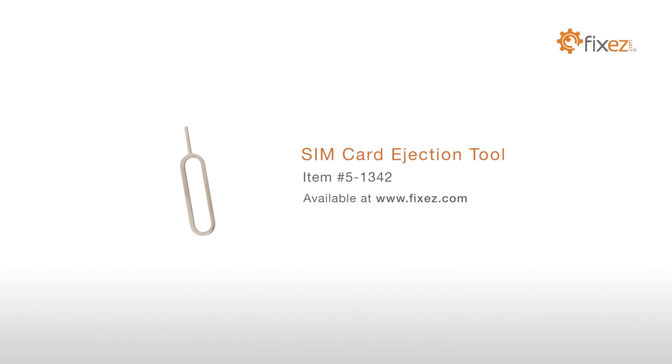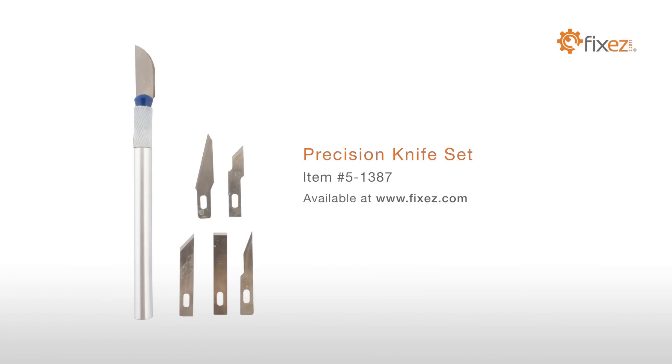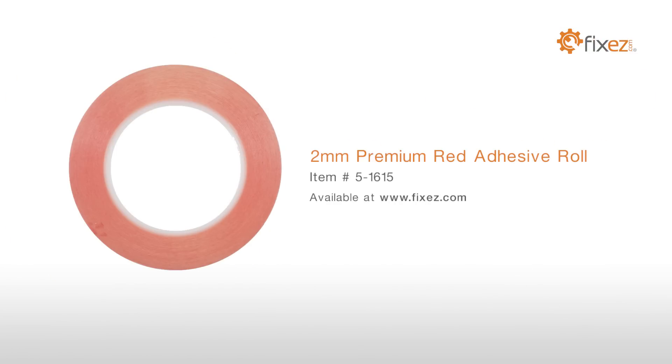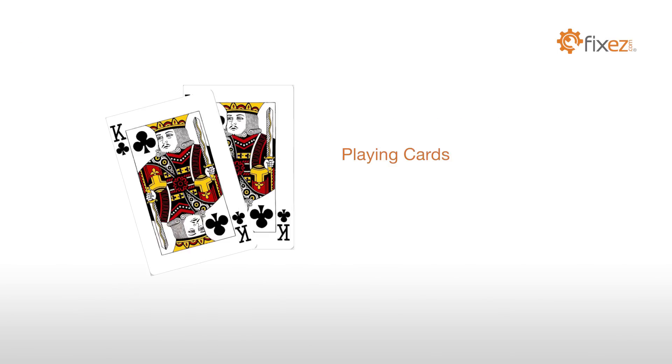To perform this DIY repair, you will need a SIM card ejection tool, fine tip curved tweezers, a precision knife set, 2mm premium red adhesive, a multi-purpose heat gun, and playing cards.